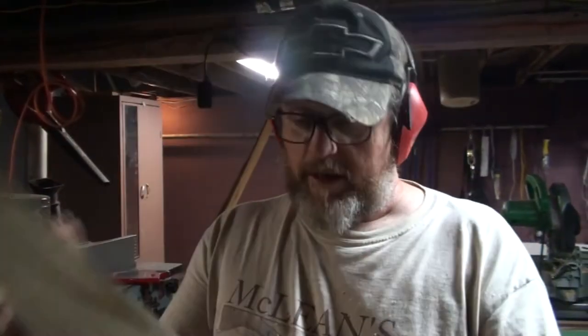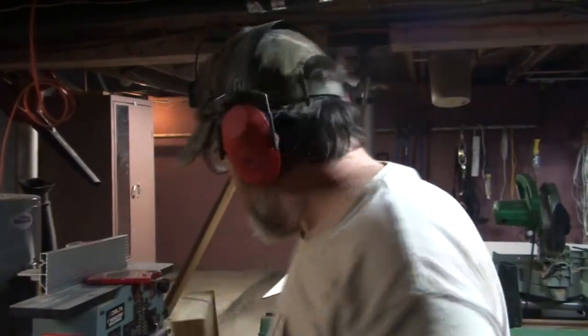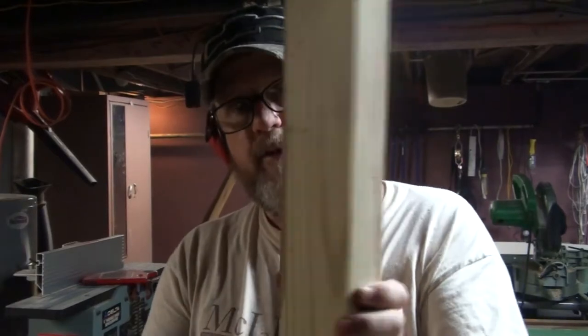I flattened out one side on my planer so that it would be flat against the wall, because this board is just a little twisted. I don't care about the face because it's going to be held with just a couple of bolts, but I don't want it to be rocking around and tearing up the wall.